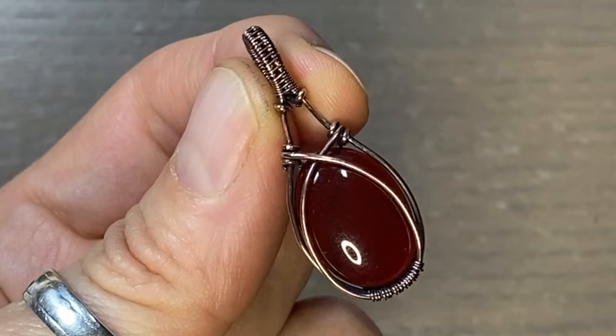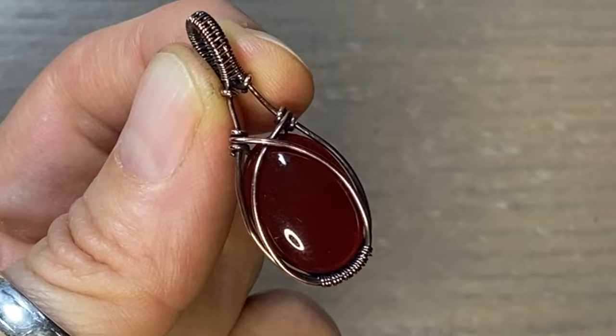Hey guys, Melissa here. In this video, I'm going to show you how I made this pendant with all-round wire.